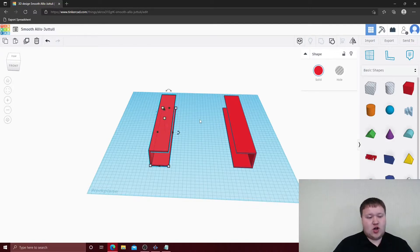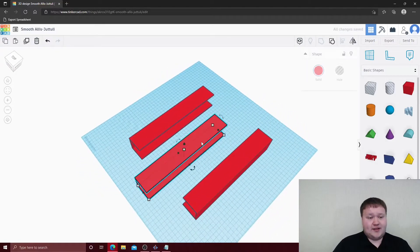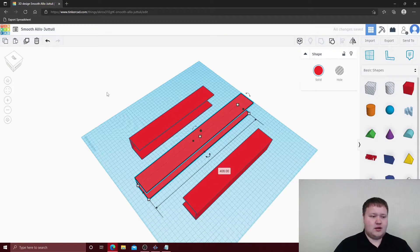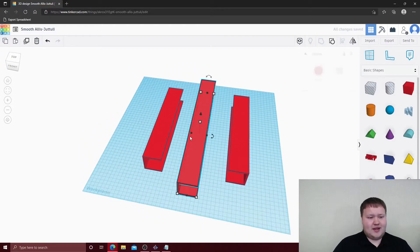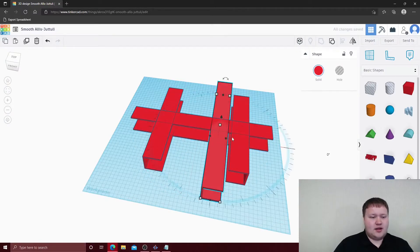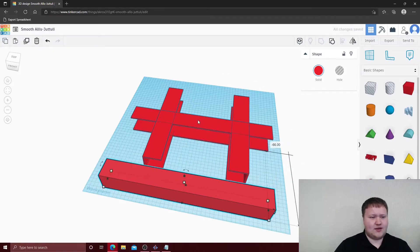We're going to copy and paste again, then change the length of this one to 408 millimeters. We'll duplicate it so this one goes on — rotating it this way and the other rotated this way. Now let's drag these out of the way.